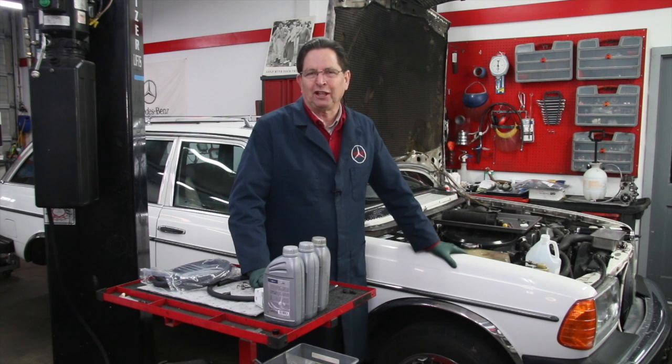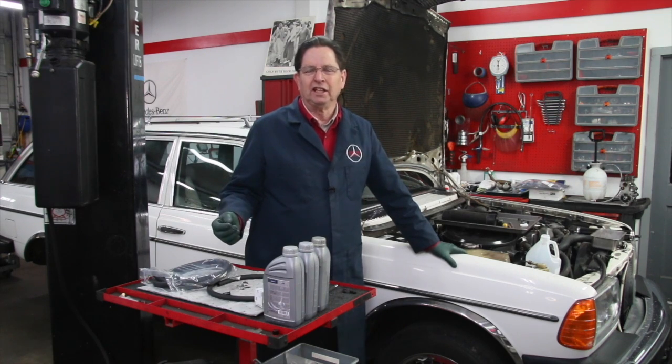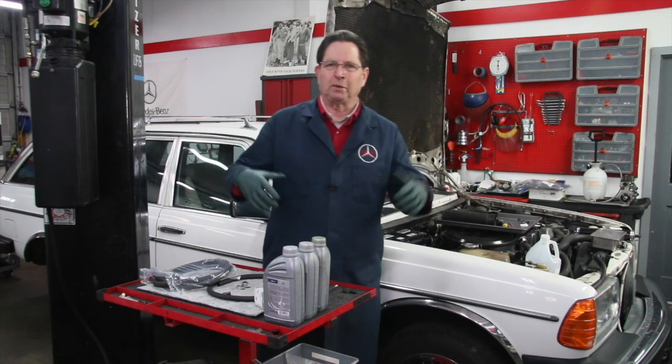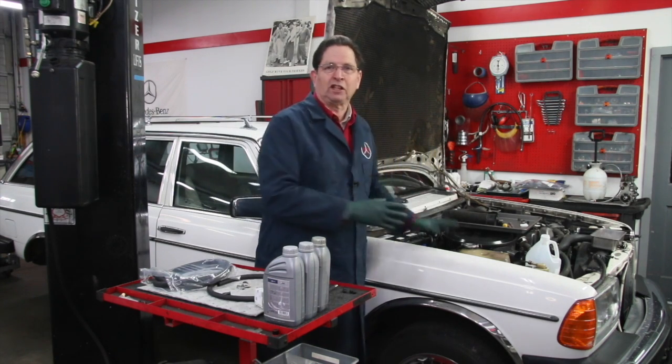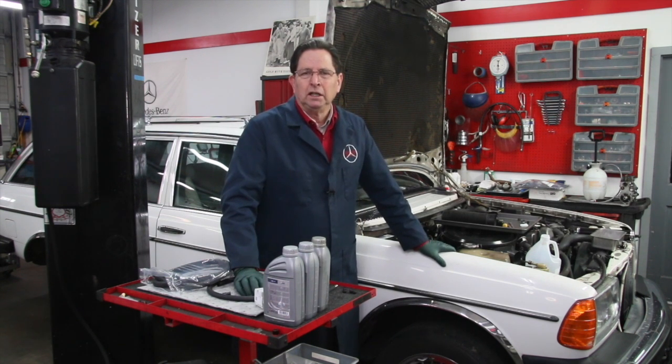If you own one of these older 300 TD wagons and you're having self-leveling suspension problems, I have a number of resources on my website, including how to replace the components, how to troubleshoot what's really wrong with the system if it's riding hard or bouncing too much. But if you're just thinking about doing a fluid flush — by the way, I recommend you do this every 40 to 50,000 miles. People let this go for years.